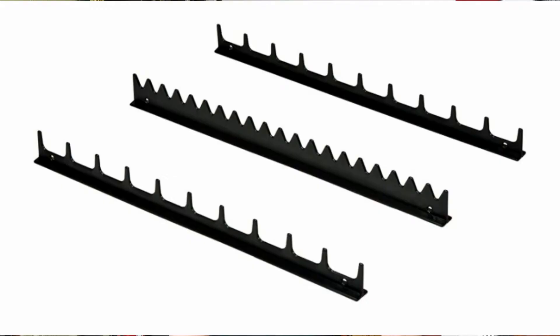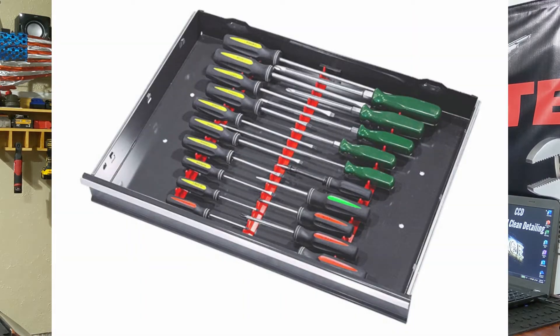Getting into the first of my favorite organizers — that is the Ernst Rail Set. This could be an issue if you don't have a lot of screwdrivers, as this rail system holds 20 screwdrivers per rail. If you only have eight screwdrivers, it might not have enough weight on the rail system to stay organized. But if you have 12 or more screwdrivers, it holds in place really well.